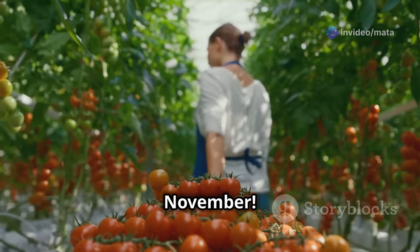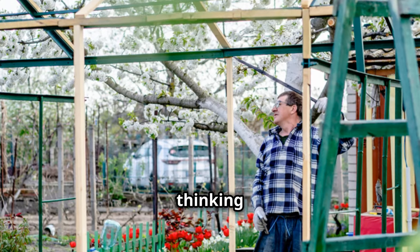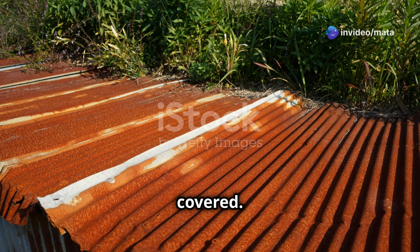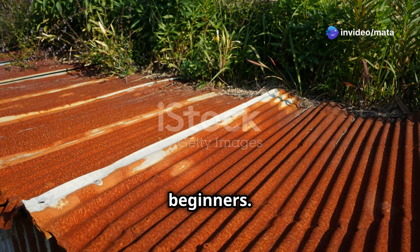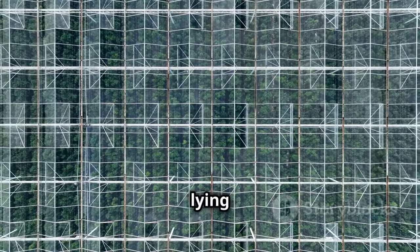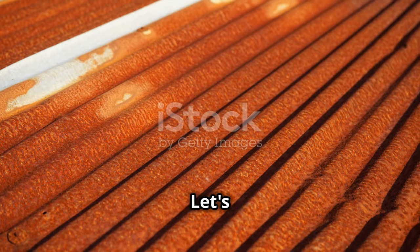Imagine fresh tomatoes in November — it's all possible with a mini greenhouse. Now, this project is perfect for beginners. We're talking simple designs and easy-to-find materials. You can even repurpose old stuff lying around. Remember, it's all about ingenuity, folks. Ready to get started? Let's dig in.